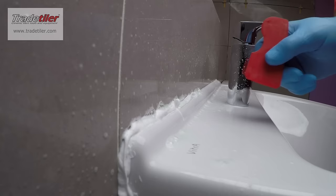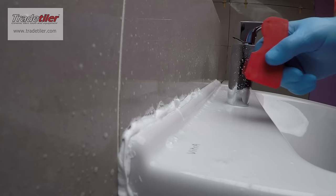Wipe it off. It really is as easy as that.